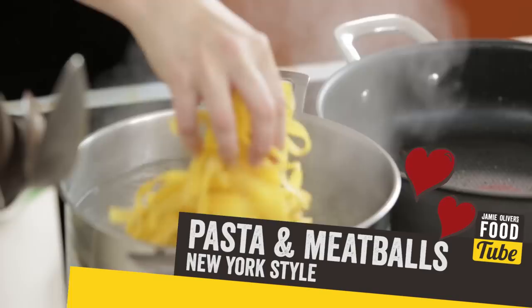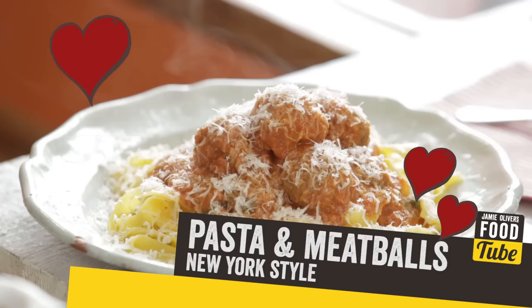Hey FoodTubers, I'm Gizzy and welcome to my test kitchen. This is where the magic happens. Today I'm going to be cooking some classically Italian-American style meatballs.